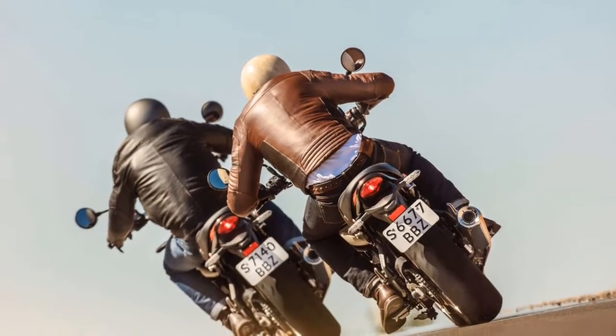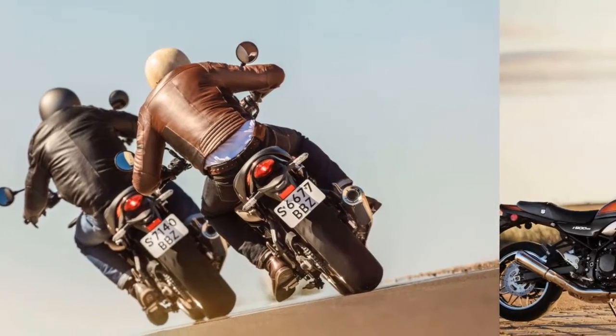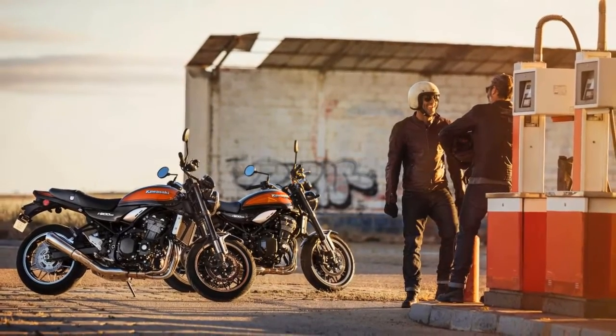7. The Z900RS has a lightweight trellis frame with a rigid-mounted engine that's connected at five points to the frame: front and rear of the cylinder head, behind the cylinder, and at the top and bottom of the crankcases.